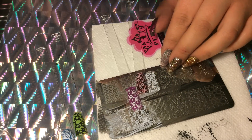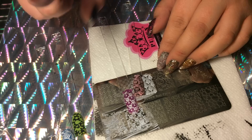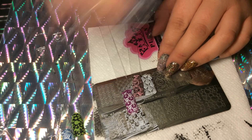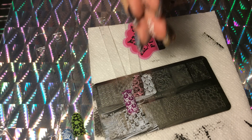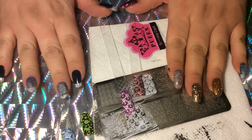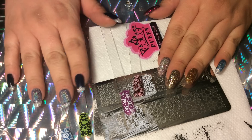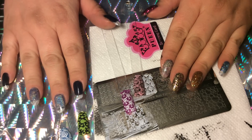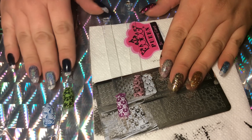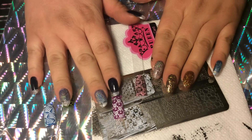Thanks so much for subscribing — we are almost to our 200 subscriber giveaway! I've decided to pick two people to send a couple of things to, as my gesture of thanks and appreciation to everyone who watches my videos and supports me. I got over 2,000 views on one of my water marble stamping videos — I cannot thank you guys enough. I'll talk to you guys next time!